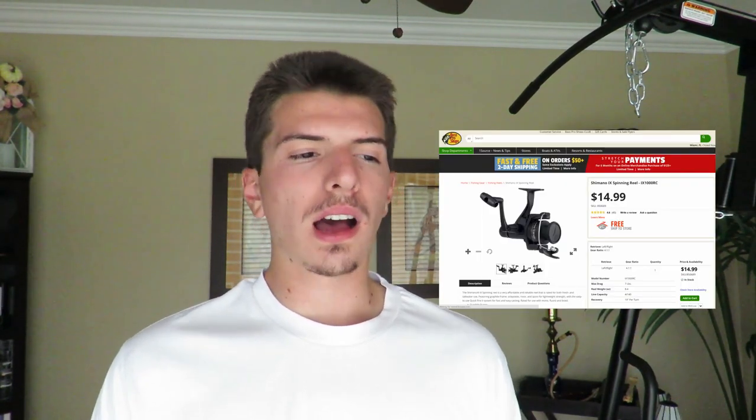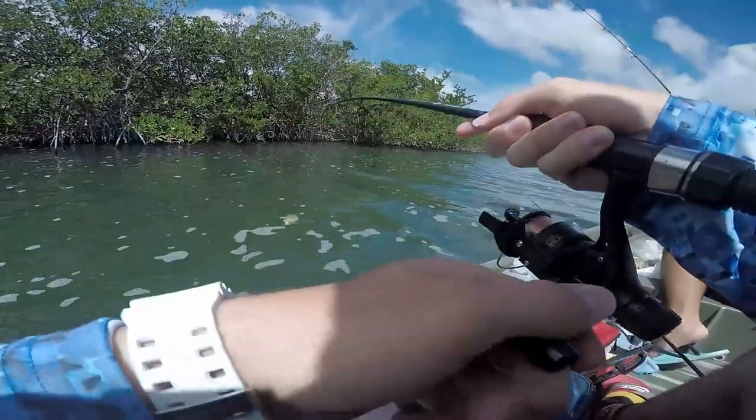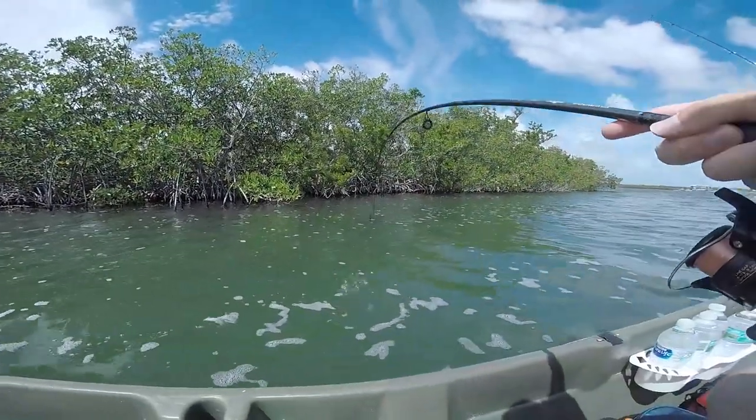I don't want to get too much into the specifics of the rod just because it's cheap — you pretty much get what you pay for. You can find this reel at Bass Pro for about $15. I got this rod and reel combo maybe 8 to 10 years ago, but the good thing is it has survived all this time. I cleaned it up and have been using it. Since it's such a cheap reel, I just have it spooled with some basic 8 pound monofilament.